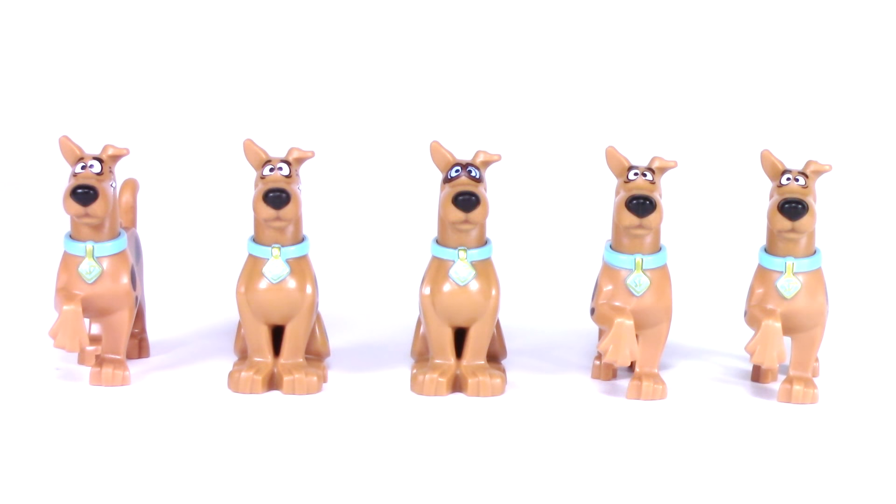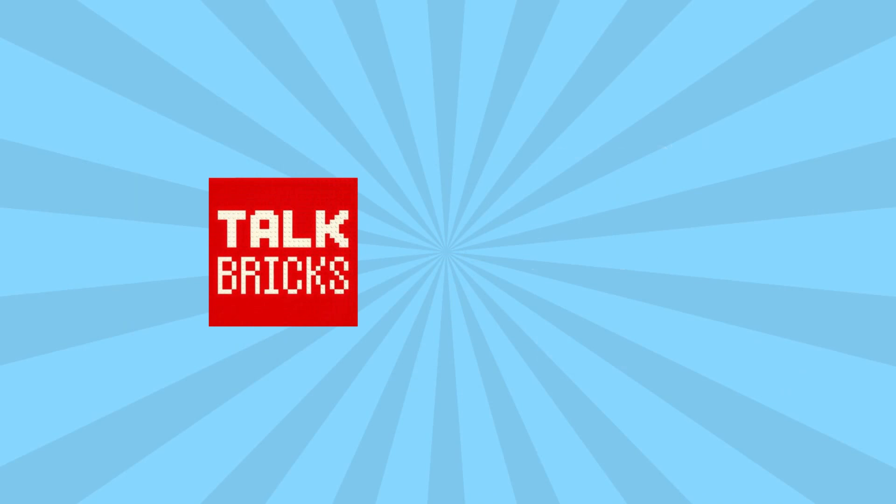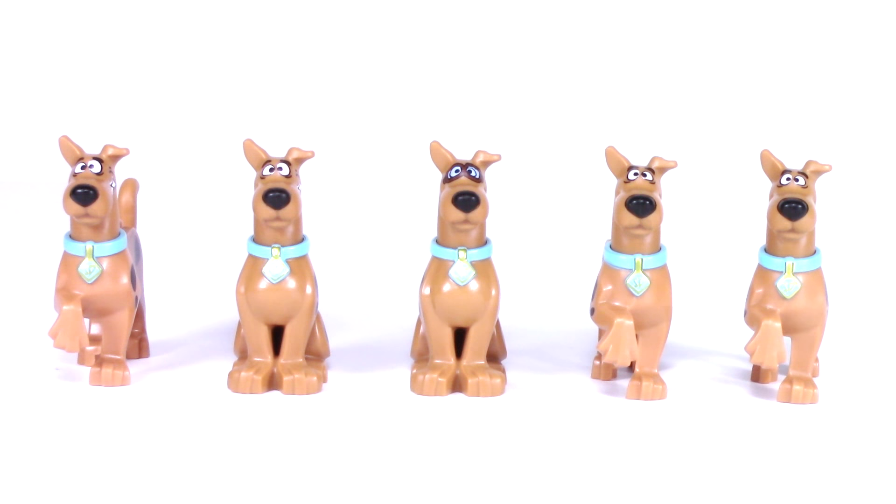Today I'm breaking down all five versions of Scooby-Doo. Stay tuned here on Talk Bricks. Hello and welcome back to another episode of Talk Bricks where I bring you the latest in LEGO news and reviews. Don't forget to subscribe to make sure you don't miss out on any of my upcoming videos, but let's get right to it.